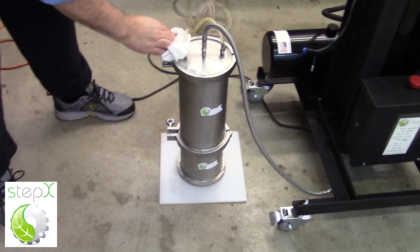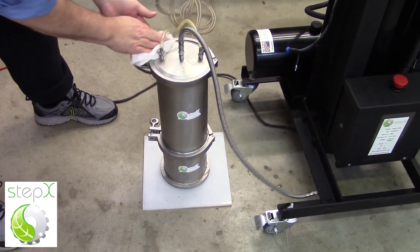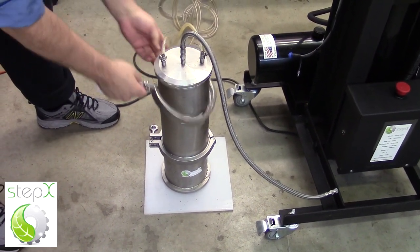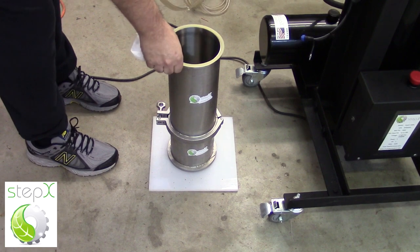Now it's time to open up the collection vessel to see what's inside. I wipe up all the condensation to make sure that no water interacts with my material on the inside. This is always a low pressure vessel so it's hand-tightenable.